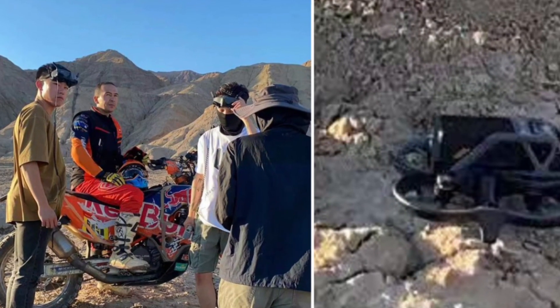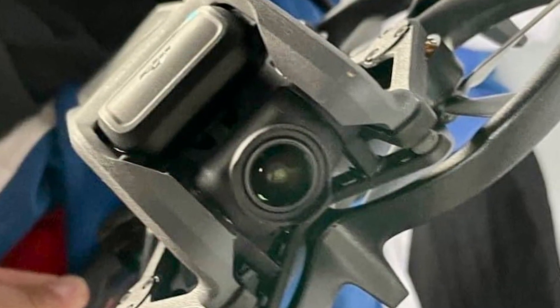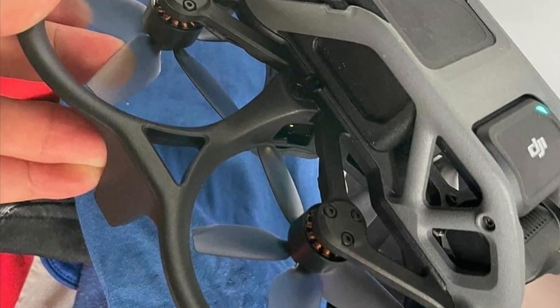This week we've been bombarded with new information about the Avata FPV drone — from field shots to close-ups, speculation about the specs and features, and even a side view so you can really get the depth of this new drone.